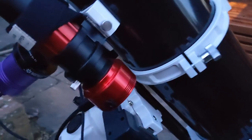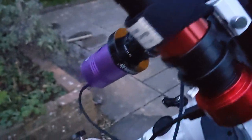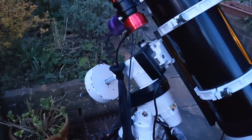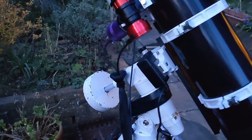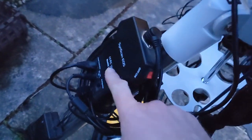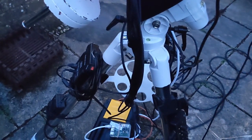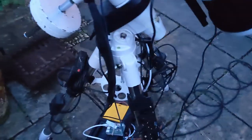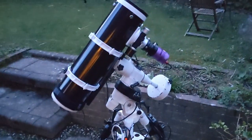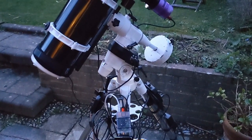We've got the ZWO 224C with the SV Boney guide scope there, and imaging all night. This is going to be the third night, so it's super exciting. I also upgraded the firmware on the motor controller, which has improved the performance of the connection massively. And I haven't polar aligned now for three days because this has been left out, so I'll do a quick polar alignment during the live stream later and see if it's moved at all.